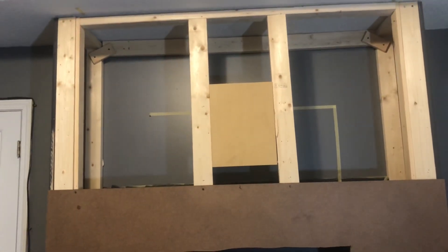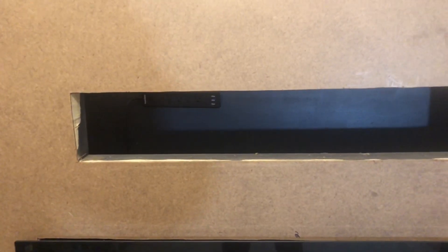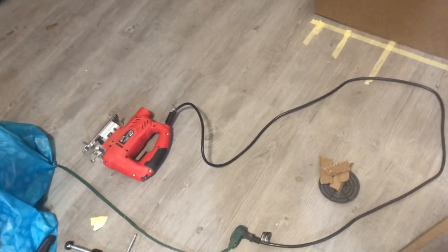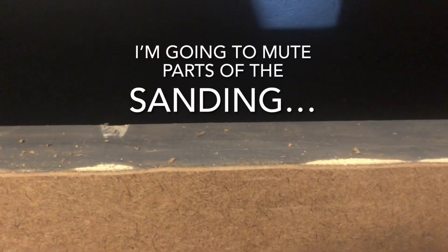I'm also going to be placing two more two by fours up there for support as far as the hardwood board is concerned when I place it up top. I have finished my soundbar area — I cut it out using my jigsaw. It's not a perfect cut but it will work. Right now I'm just sanding the rough edges down so that when I get ready to paint it, it won't look so bad.